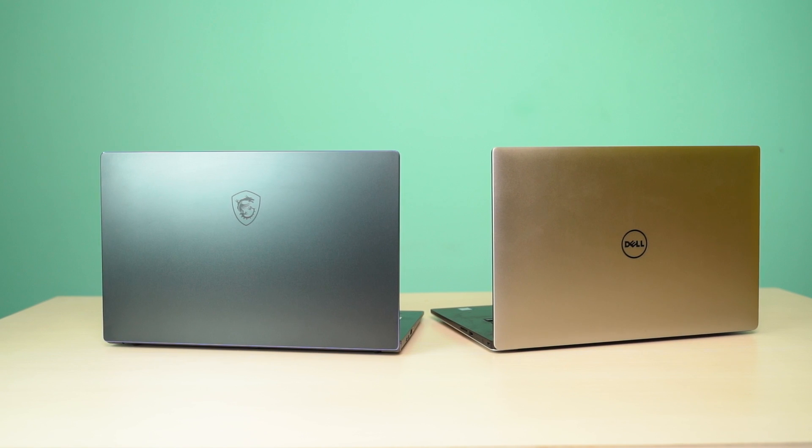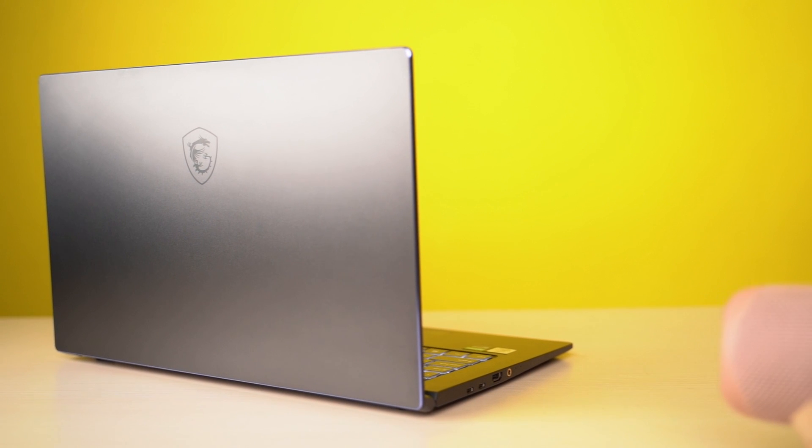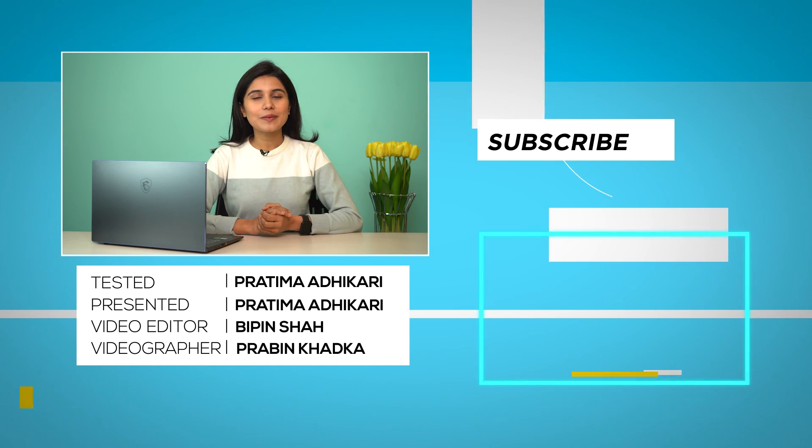So here is my verdict on the MSI Prestige 15. I think it is a great ultrabook, especially for a market like Nepal, where the Dell XPS 15 and MacBook Pro 13 will cost you a fortune. The MSI Prestige 15 is priced at 1.8 lakhs Nepali rupees, whereas those competitors cost well over 2.5 lakhs. Although the XPS 15 offers a faster CPU and better build, the MSI Prestige 15 holds its own with a fairly good display, excellent battery life, and overall good performance. I would recommend this to content creators, and also to civil or mechanical engineers who use AutoCAD and SolidWorks and travel frequently. That's our review of the MSI Prestige 15 — I'm Pratima Adikari, thank you for watching.